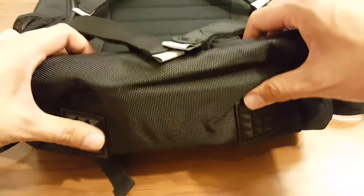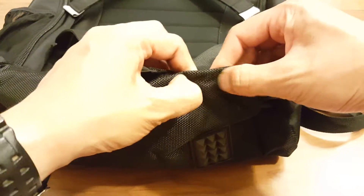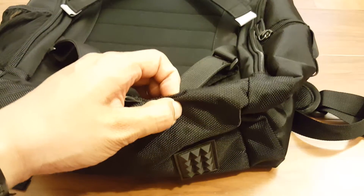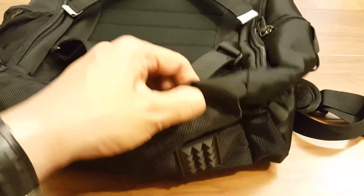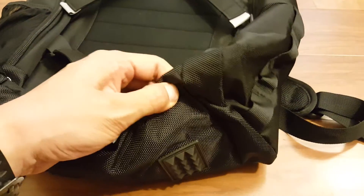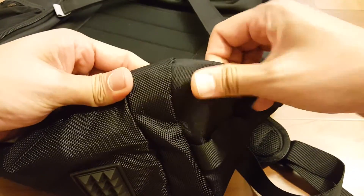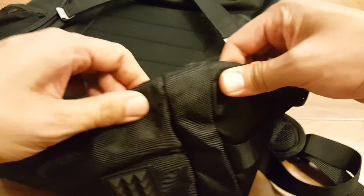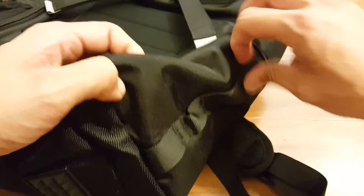There are padded rubber feet on the bottom. This material is really similar to the higher-end Oakley backpacks. I have an Oakley backpack and this actually feels thicker than the Oakley one. The bottom is actually a thicker material than the top part, which is well thought out.